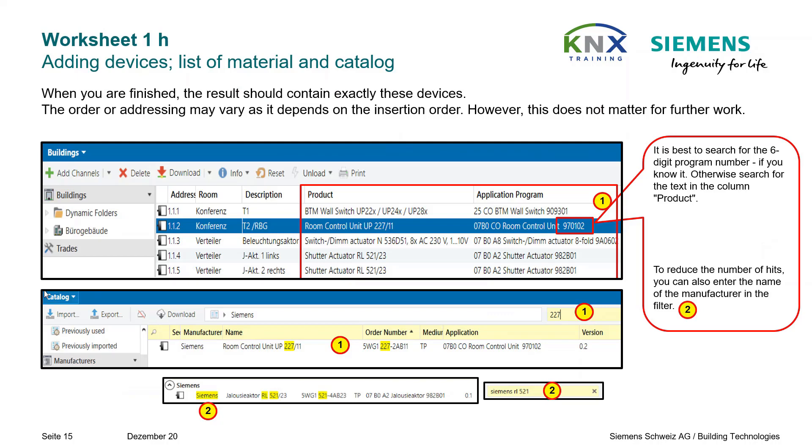Best is to search for the six-digit application program number if you know it. This piece of information may not be shown with devices from other manufacturers than Siemens, as it is optional. Otherwise, search for the text in the column Product. To reduce the number of hits, you can also enter the name of the manufacturer in the filter. All parts of the text are linked by AND for searching, like in Google.